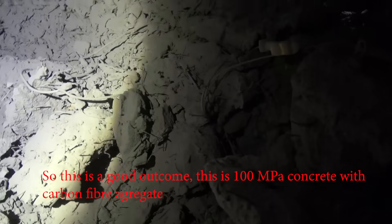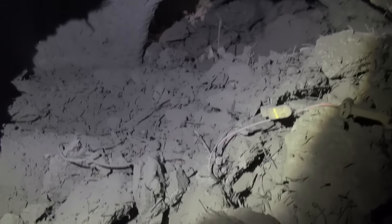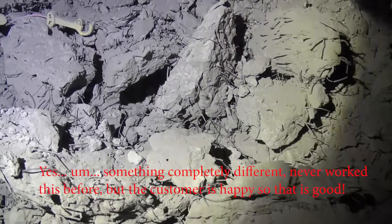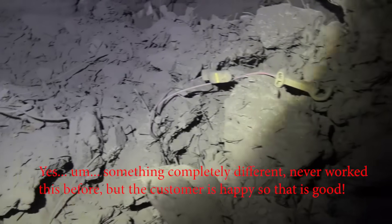So this is a good outcome. This is 100 MPa concrete with carbon fiber aggregate. It's something completely different, never worked in this before, but the customer's happy so that's good.